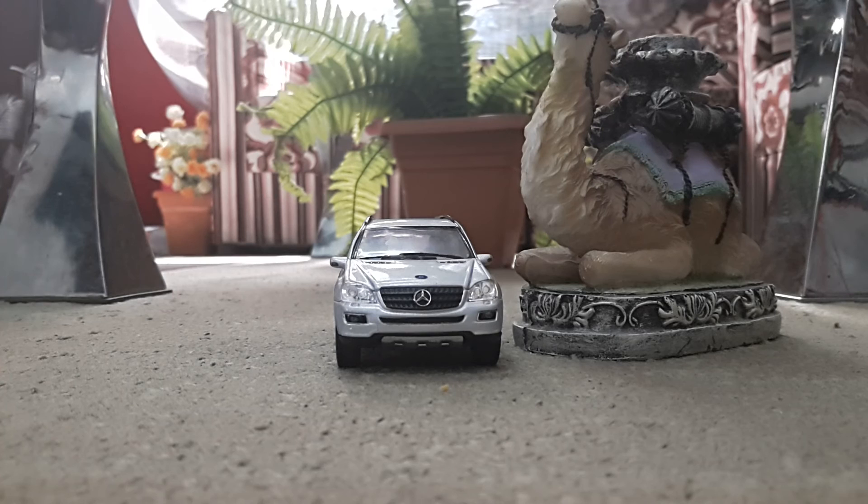The only disappointing point in this car is the door interior, because Kinsmart doesn't add plastic detailing there. If they would have added the plastic it would look superb. So I hope this video helped you in buying a better Mercedes ML Class. Please like, comment, share and subscribe, and never forget to see my other reviews. This is Luck signing out from Super Racers.